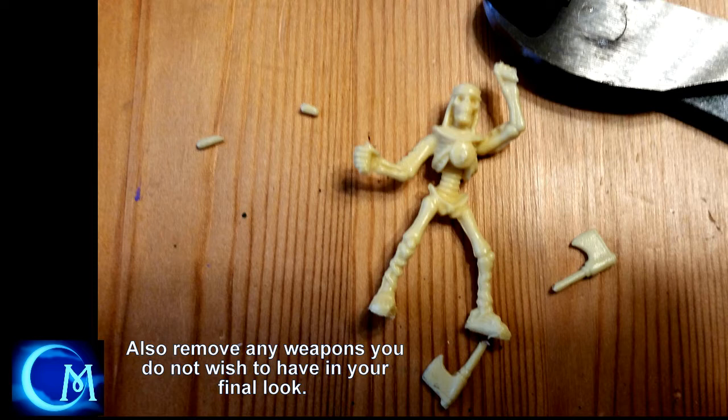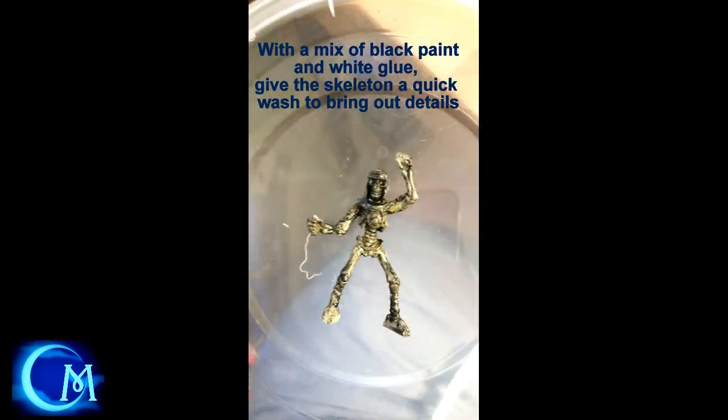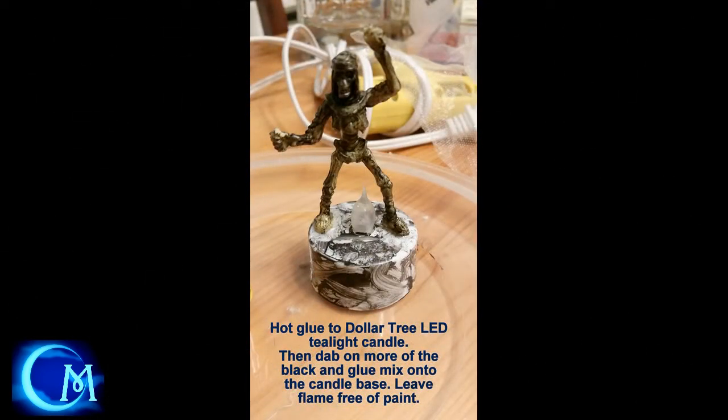Once you get that all removed, you're going to take your hot glue gun and get it warming up. And while that's warming, the next thing you want to do is take some black paint and white glue mixed together and put a very thin coat onto the skeleton to bring out the details. It's sort of like a wash, but it's not runny like a wash. Make sure you do that part because it helps you see where the details of the skull are, the ribs, and everything like that.